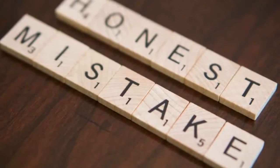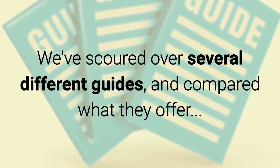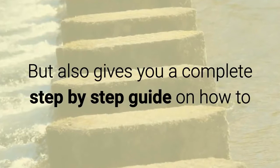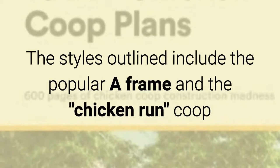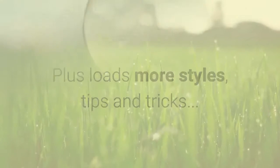So what guide are we talking about? We've scoured over several different guides and compared what they offer. We've found the best one that not only shows you some of the correct choices to the problems we mentioned above, but also gives you a complete step-by-step guide on how to actually create up to 15 different styles of chicken coop. The styles outlined include proper A-frame and chicken-run coop, plus loads more styles, tips, and tricks.